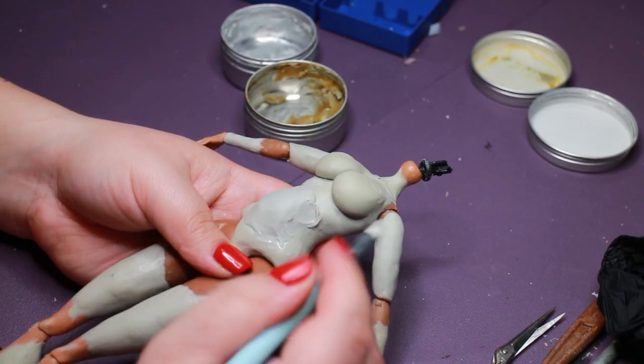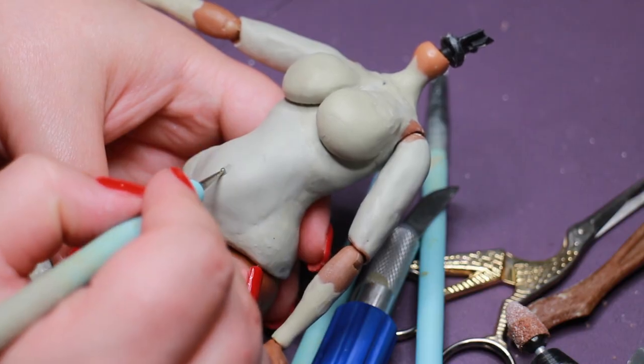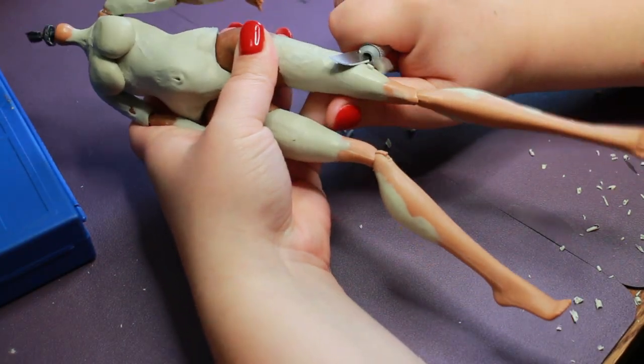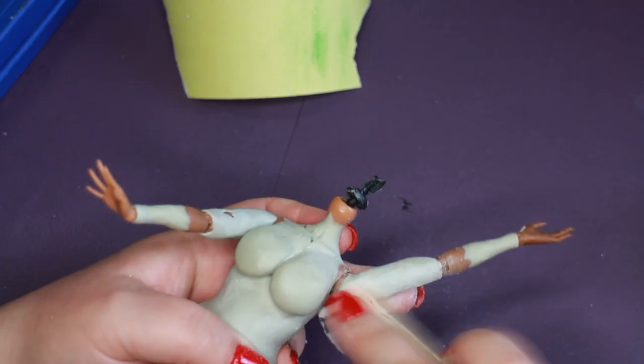She is getting big boobs, wide hips, and a belly too. I wanted to do this hybrid because I was so inspired by Hexton's custom Lizzo doll. I kept shaping the clay with my X-Acto knife to get rid of the biggest bumps before sanding everything as smooth as I could.